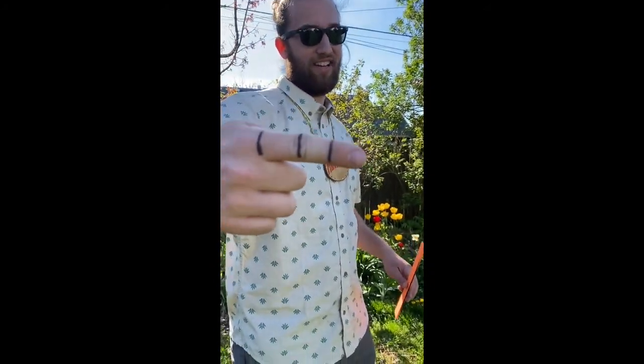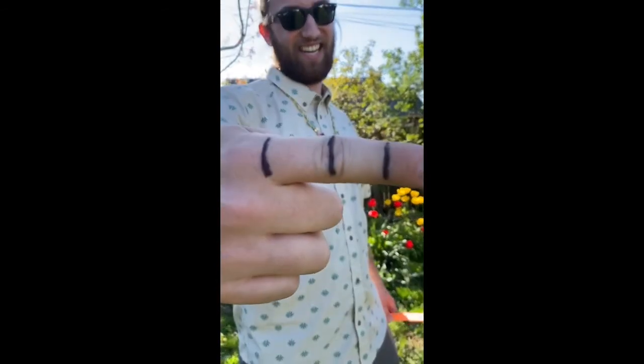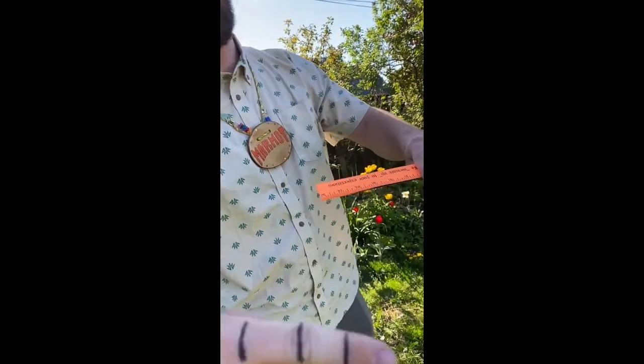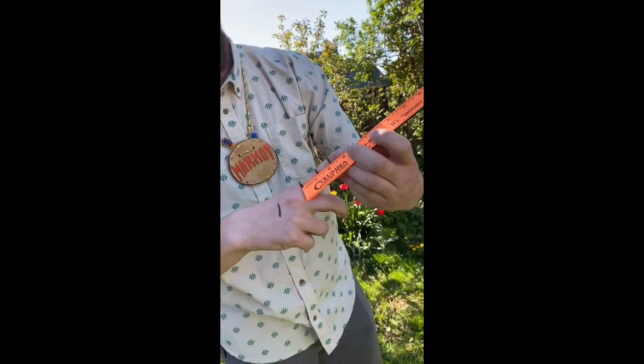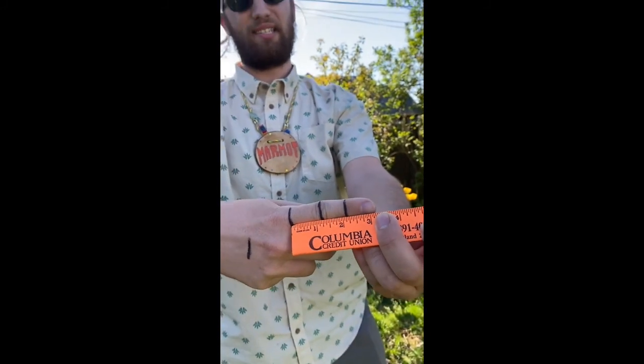Now, on my finger — everyone say wow. Wow. Everyone say wow backwards. Wow backwards. Now everyone say wow upside down. Mom. That's right. So, what's gonna be happening now is with this finger, each segment is one inch long. See, if I line it up perfectly, it goes right up to three inches. I know each finger segment is about an inch long, and I can use that as a point of reference as well.